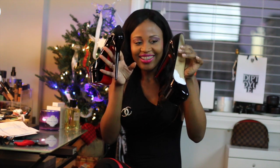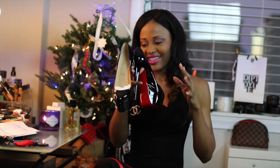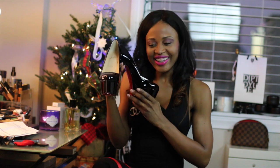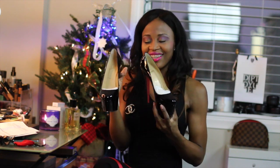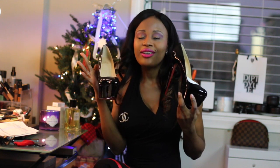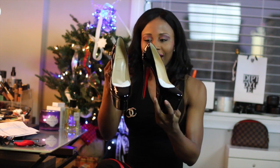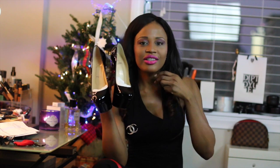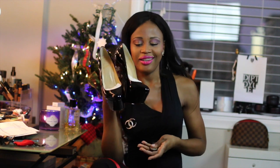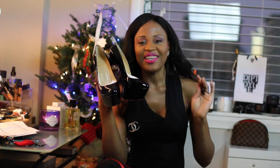Oh my god, they are so gorgeous, I cannot wait to wear them. This heel is just so sexy. I'll put some pictures at the end of this video. These are my Christian Louboutin Victoria in patent black — they're just so gorgeous. They also came in red and I was tempted, but I went with a neutral color that I could wear more.